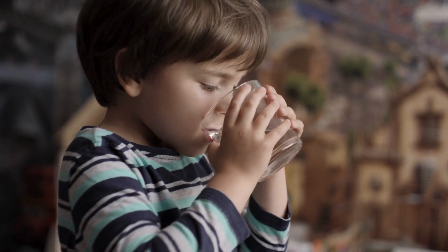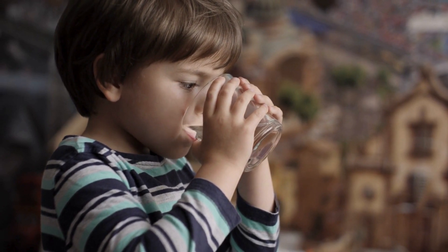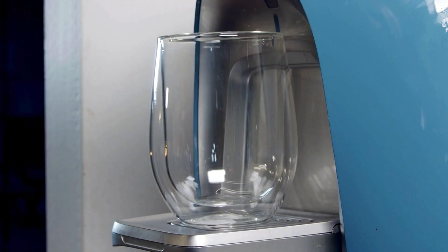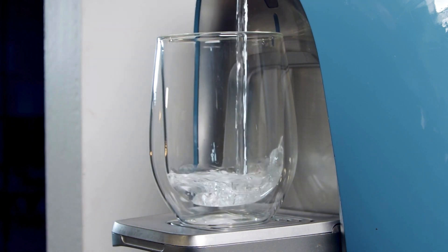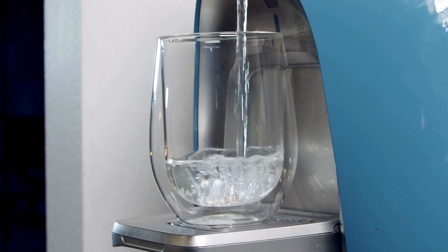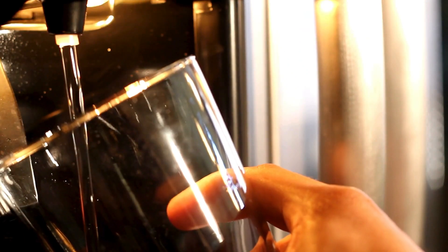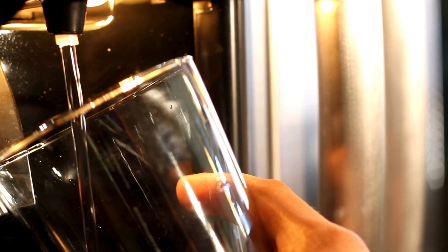Hi, thanks for tuning in to our channel Self Care Ideas. In this video, I'm going to show you how to upgrade your kitchen with the amazing reverse osmosis water filter system for countertop, which gives you pure and refreshing hydration. Say goodbye to the hassle of bottled water and enjoy the convenience of having fresh, great tasting water at your fingertips. Let me show you the top three reverse osmosis water filter systems for countertop that you can buy this year.